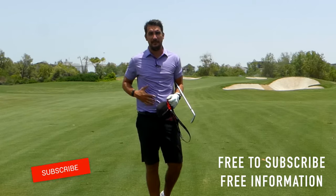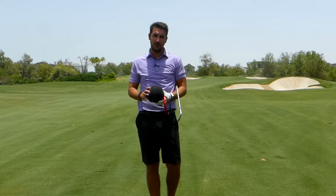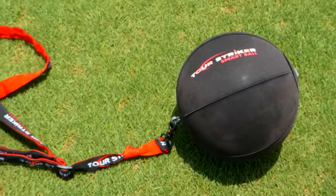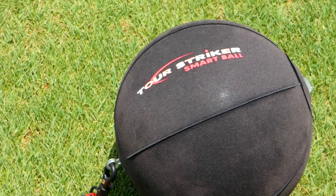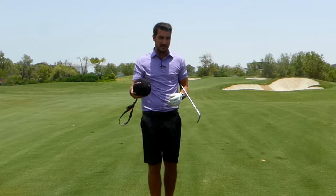Andy Carter here, PGA Teacher Professional at the Pete Cameron Golf Academy at Jamiro Golf Estates in Dubai. Today I am reviewing the Tour Striker Smart Ball, and to be honest I'm reviewing it because I absolutely love it.